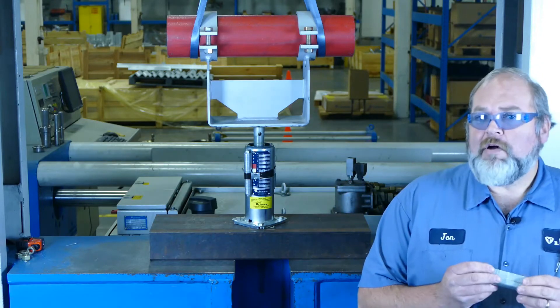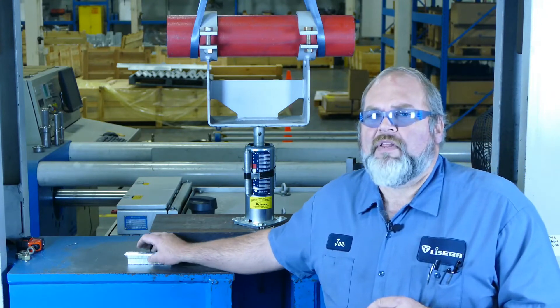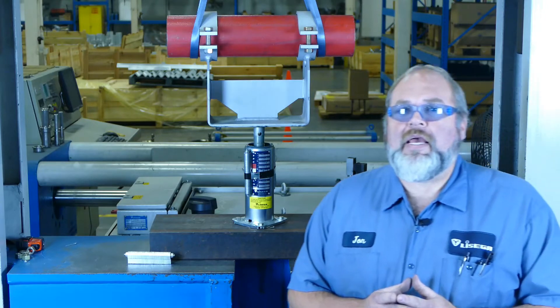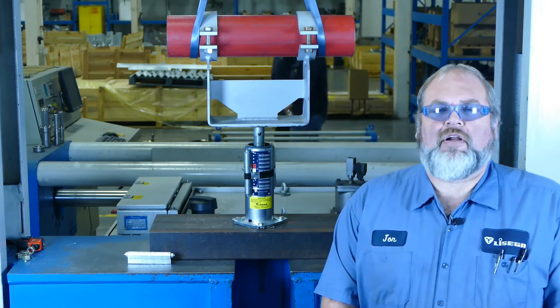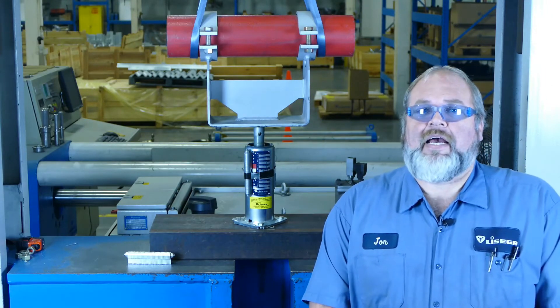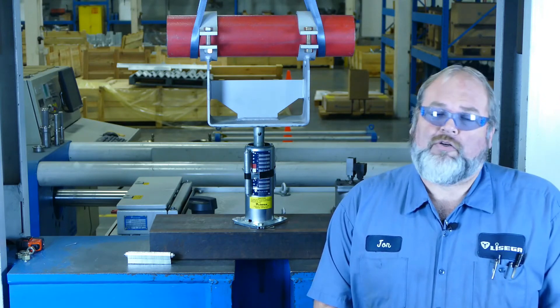Removing the blocks will usually require a slight adjustment to the spring force. When the downward force of the piping system and the upward force of the spring are equal, the pressure on the blocking will disappear and the blocks will literally fall out. So, if you're in a location where falling or dropping things is a danger, then the first thing you need to do is find the help of a co-worker to assist you.